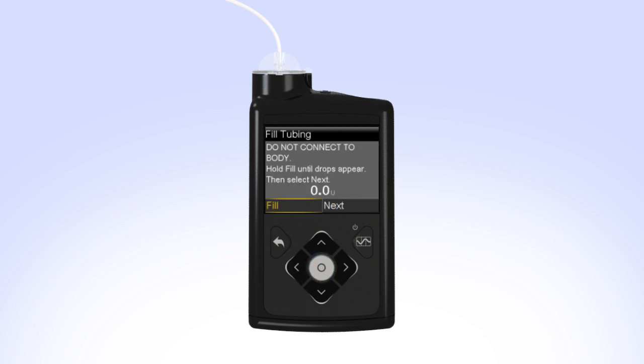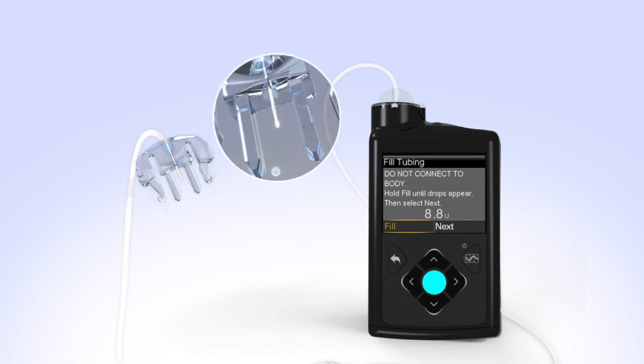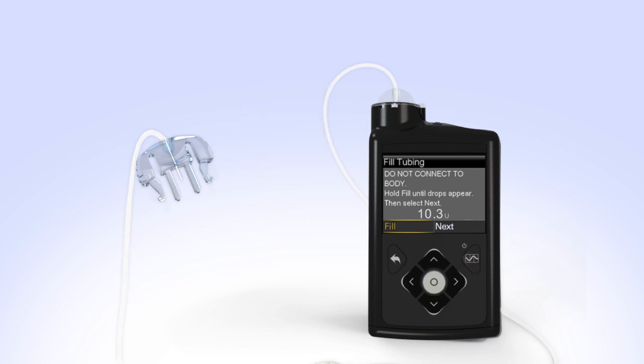You will now fill the empty tubing with insulin. Remove the cap from the infusion set and hold the set so that the needle is pointing down. With Fill highlighted on the screen, press and hold Select. The pump screen will display the amount of insulin being moved through the tubing. Continue to hold Select until you see insulin drops coming out at the end of the needle. If you release Select too early, press and hold Select again until you see drops. After you see the drops, release the Select button. Hold the tubing to the light to check for air. If you see air, press and hold Select again until the air exits the end of the tubing. Then press right and select Next. You have successfully filled the reservoir and infusion set tubing. If you notice anything unusual such as insulin continuing to drip or squirt from the end of the tubing, do not insert it — start over with a new reservoir and infusion set.